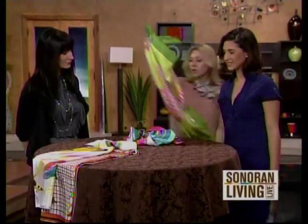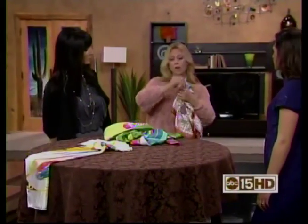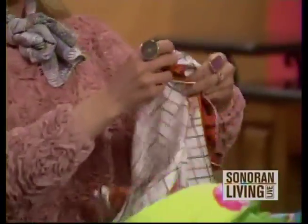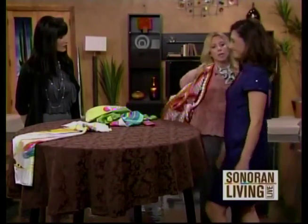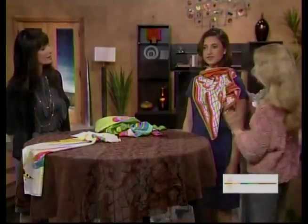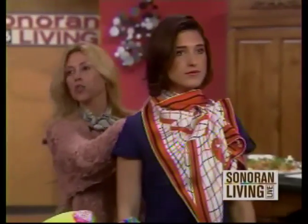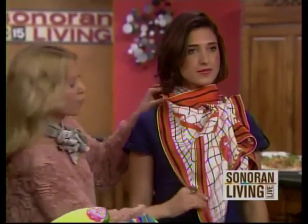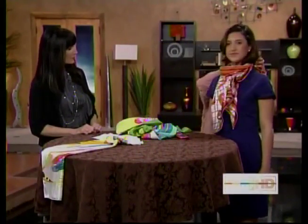Another thing I love to do is take the opposite side of the scarf, right in the center, and tie a quick little knot. This adds a great little punch of color, and it's supposed to look a little messy. It just adds color to whatever outfit and brings the whole look up. I like this because sometimes the other ties look like a cowboy bandana — this one definitely dresses it up. If you don't quite tie it in the center the first time, just try again.